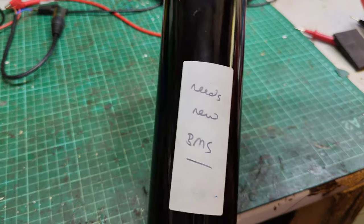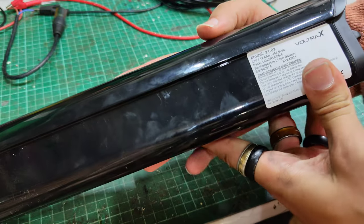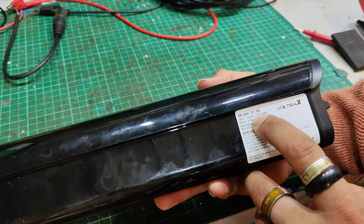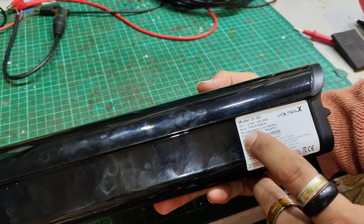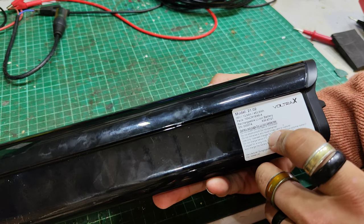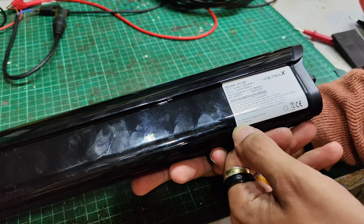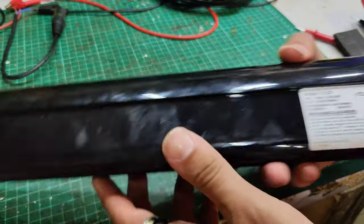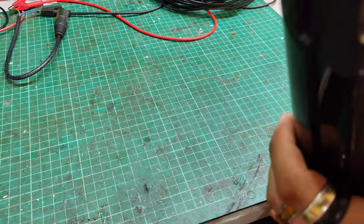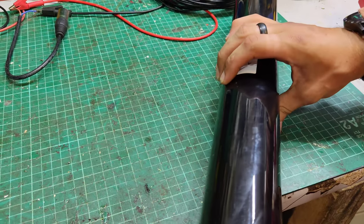We've got this in today. It says it needs a new BMS. It's a Voltra X, 36 volt, 12.6 amp power, 10 NCR18 cells. Eurogroup 33 for Voltrax Limited. It's a bit loose in there. I think it's a ranching eel — it does say ranching on there.